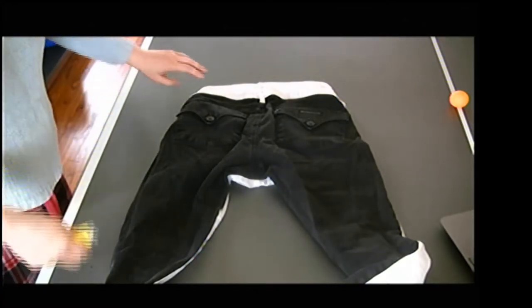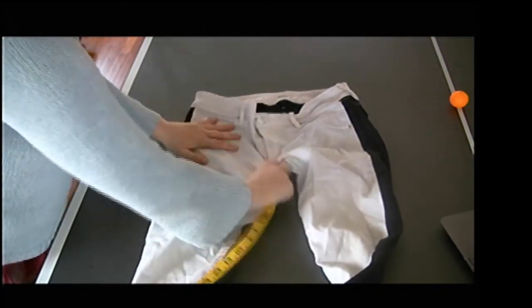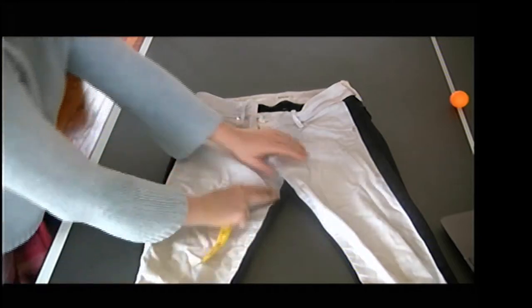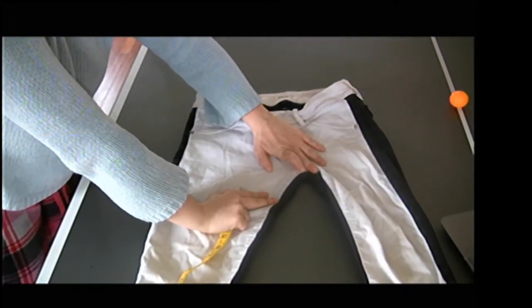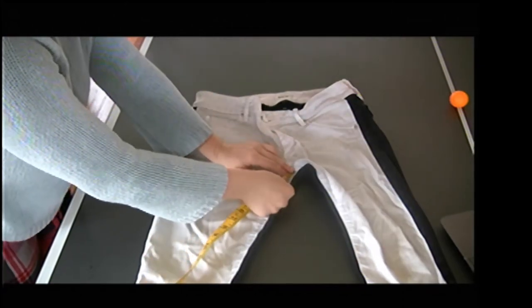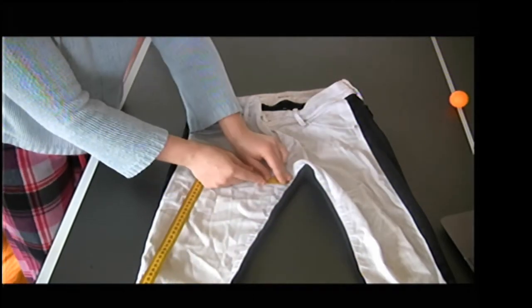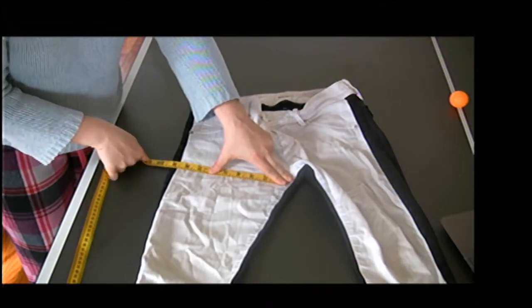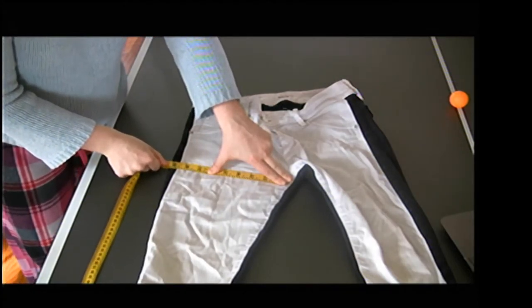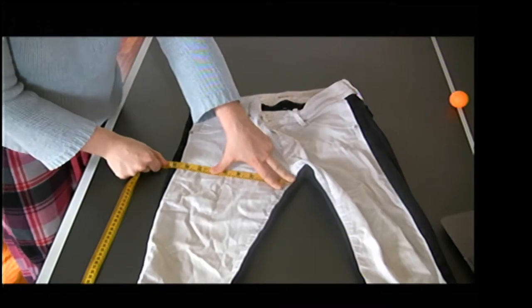Next we've got our across thigh. I'm going to flip it back over. This measurement is going to be from inseam to side seam. I'm going to measure from that crotch point where the center back, center front, and inseams all come together, then measure down just one inch along the inseam. From that point, I'm going to measure straight across, keeping an imaginary perpendicular line. My across thigh is eight and five-eighths.